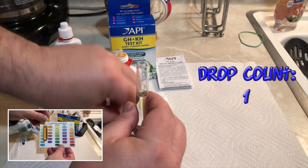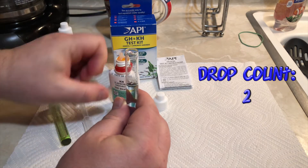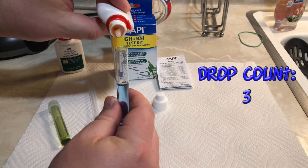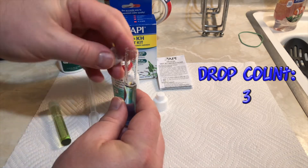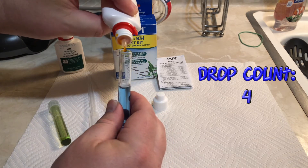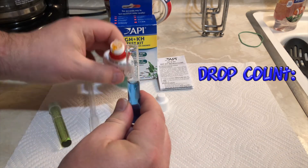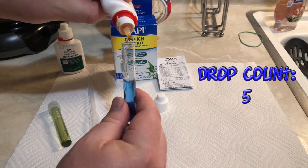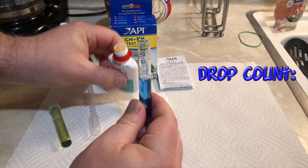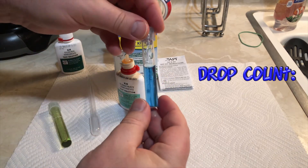You might notice there aren't any color charts that come with this kit. That's because the level of your KH is going to be measured by how many drops you put in the water. You'll notice as soon as I have two drops in the water, it starts to turn blue. What we're looking for is for this water to turn yellow, and once it turns yellow, whatever drop number we're on, we're going to stop — that is the level of KH in our tanks. That drop level does correspond to a certain PPM number. Measuring drop by drop is a little tedious, and you can put a few drops in and tip the test tube, but for the purposes of this video, I am doing it drop by drop. I also want to make sure that if any of that KH solution slides down the glass, I'm picking that solution up as well.